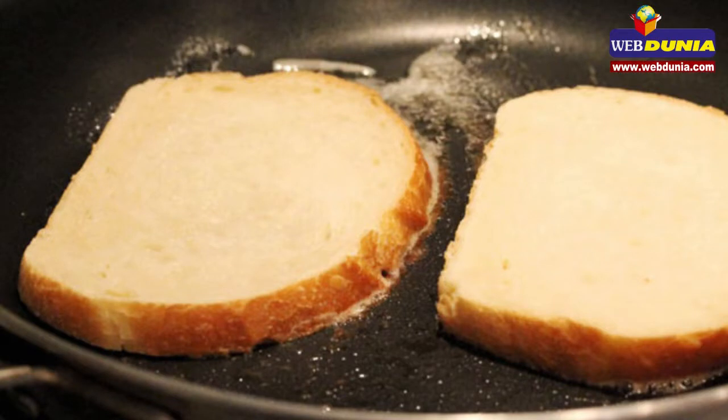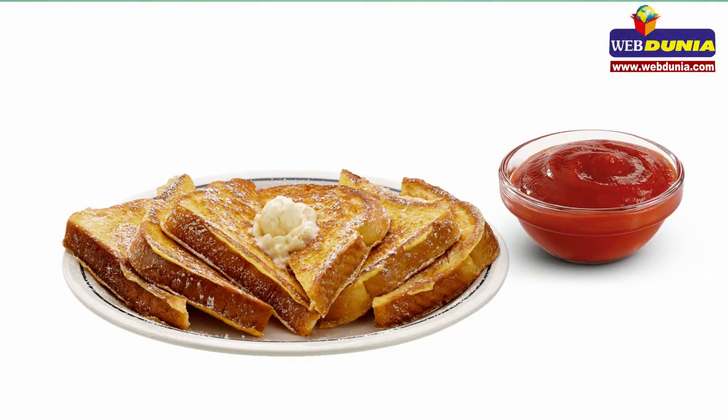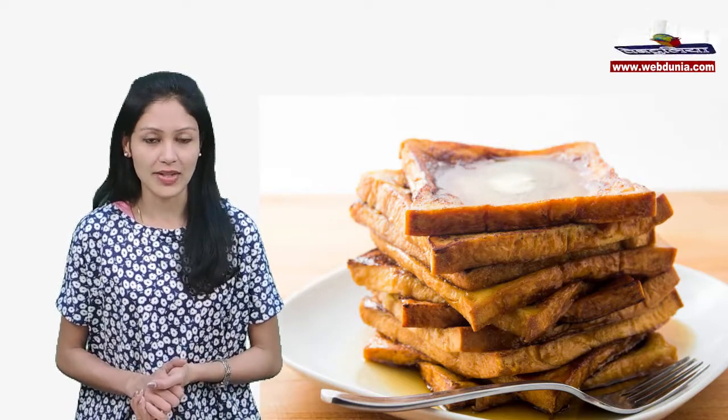Apply the butter in the pan, place the bread, and roast it. Take out the bread slice onto a plate and serve it with tomato sauce or chutney. Your delicious sweet French toast is ready to eat!